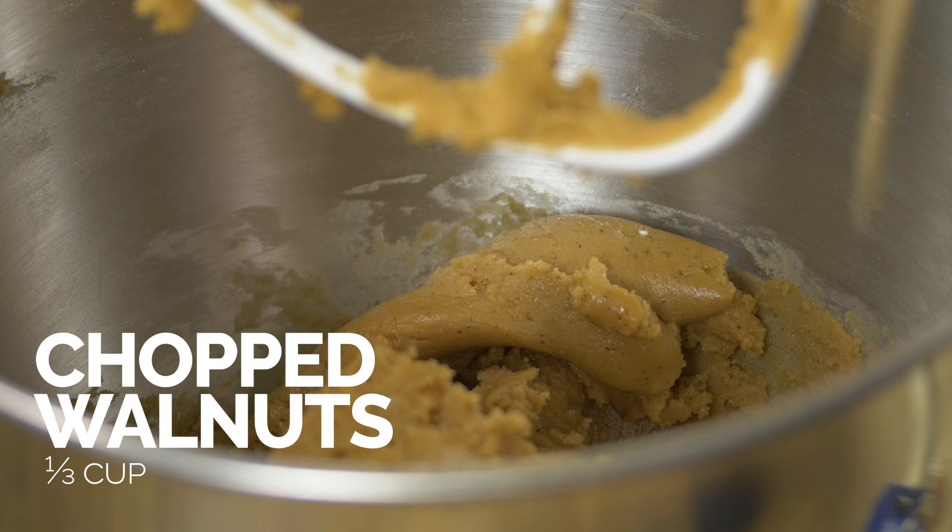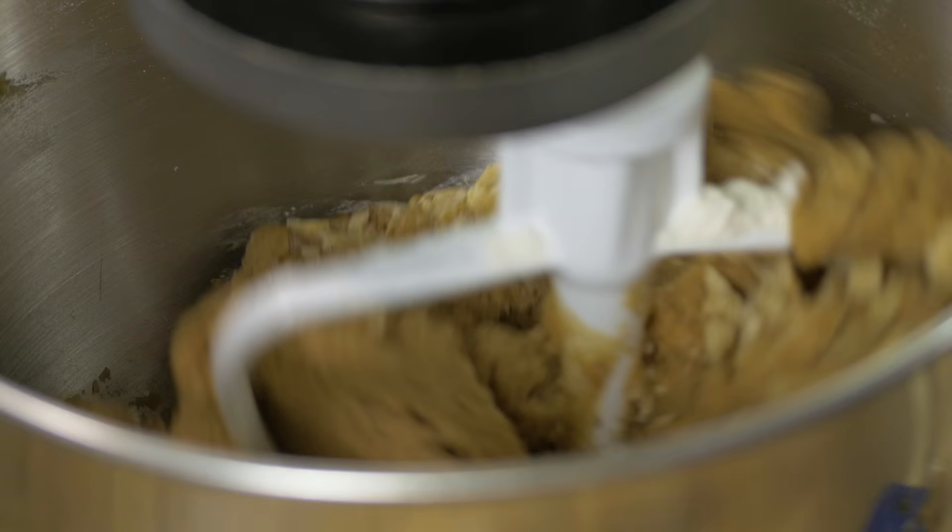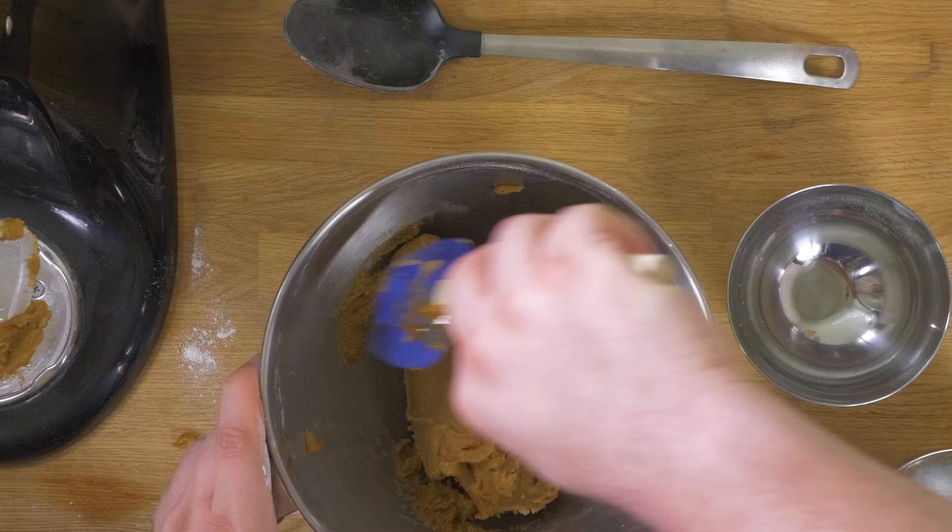Next, I'm going to add in a third cup of chopped walnuts and just run this a little bit to fold them all in. So we're just going to put this in the fridge and let it sit for an hour, and then we'll roll it out into balls and bake it.